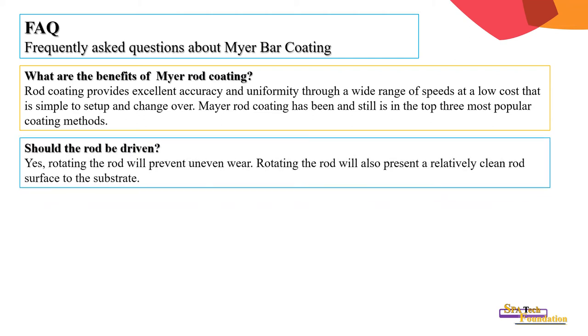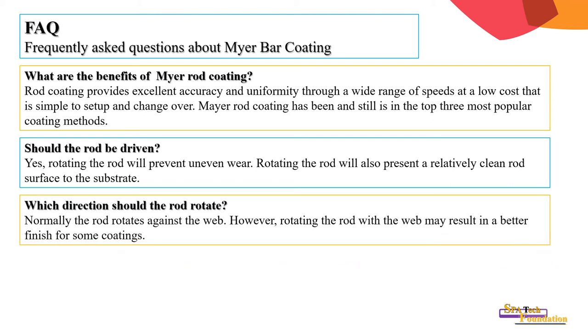Should the rod be driven? Yes — rotating the rod will prevent uneven wear. Rotating the rod will also present a relatively clean rod surface to the web.